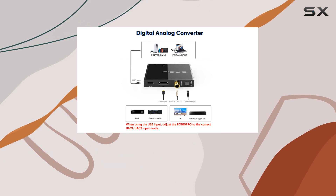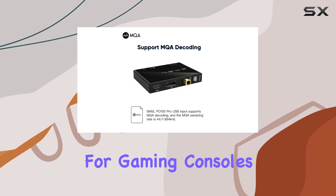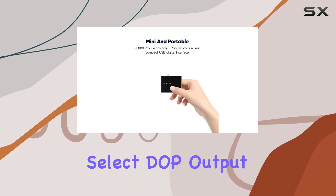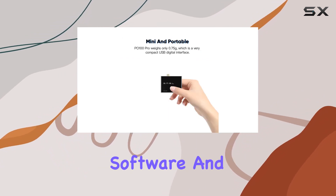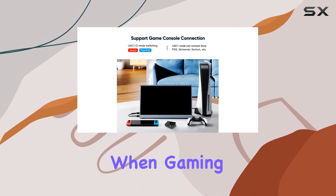DOP64 support adds another layer of compatibility, making it a great companion for gaming consoles. Connect optically or coaxially, select DOP output in your playback software, and immerse yourself in the world of high-quality audio, especially when gaming.